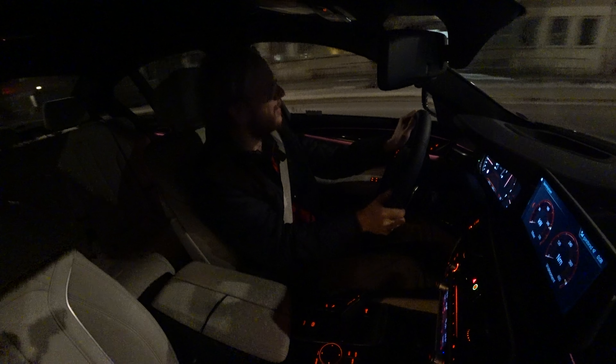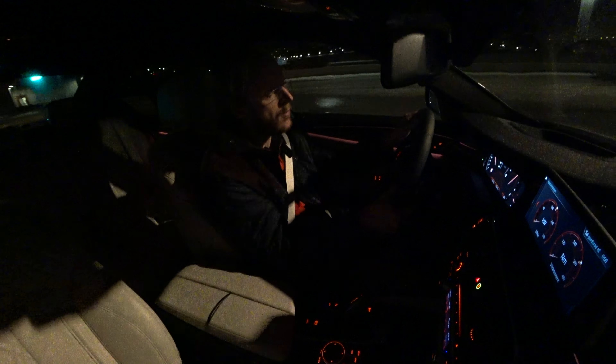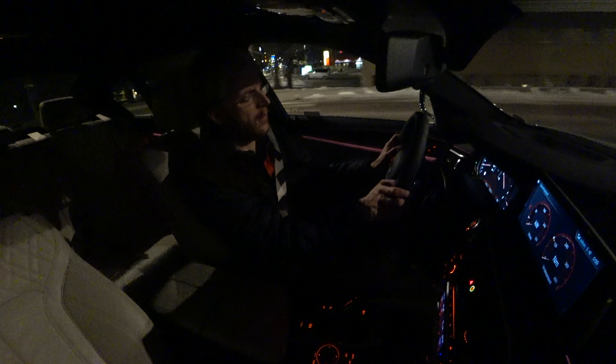Just hear that screaming six-cylinder. It's real addictive to rev this out. You can do a little launch control here — let's hear some sound.